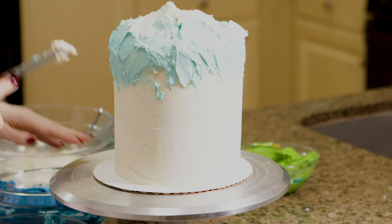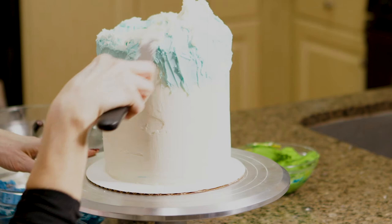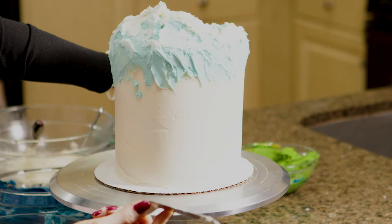A lot of times you have to improvise. This is actually giving me an ocean wave kind of feel right now. I'm actually more of a beach person than a mountain person, probably because I lived at the beach forever — I really miss it. But the mountains are equally as beautiful.